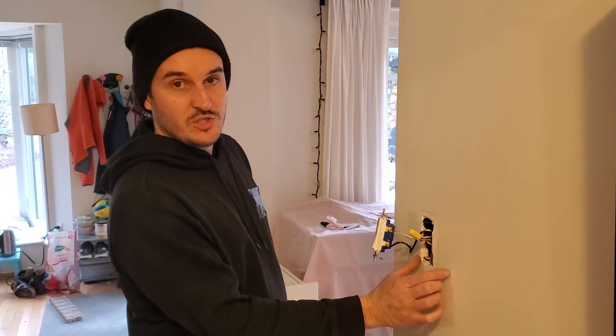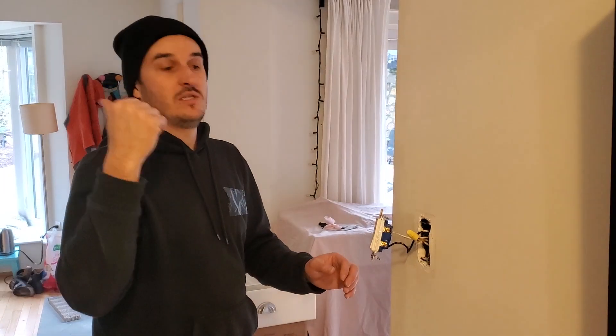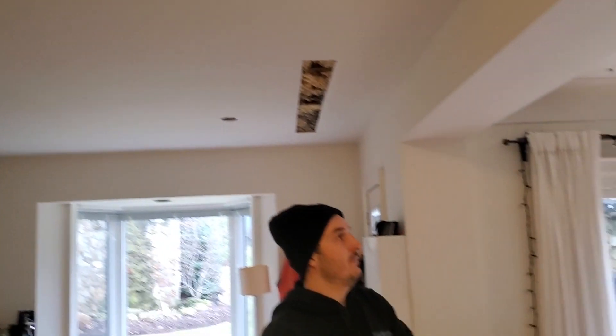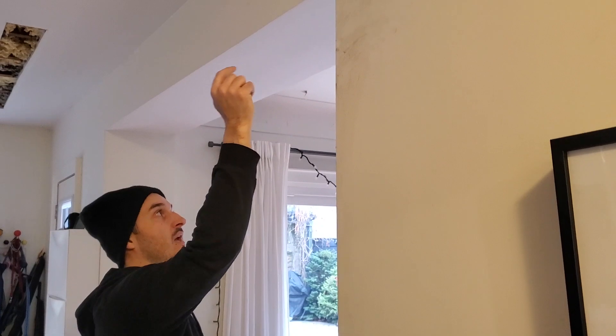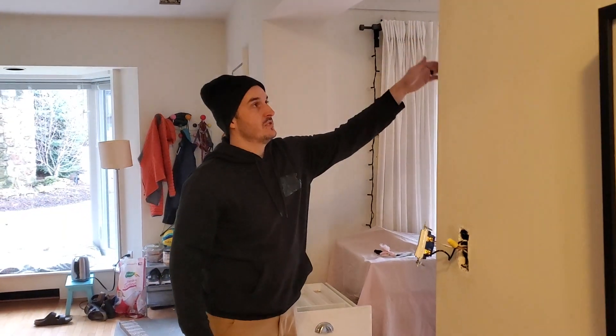We're going to add a switch here, make this a two-gang so one will control pot lights in here and one will control the living room ones. What we're going to do is take one wire from the switch, go up through the ceiling and over to our first pot, and then in between pots we're going to fish some wires — I'll show you how to do that part.